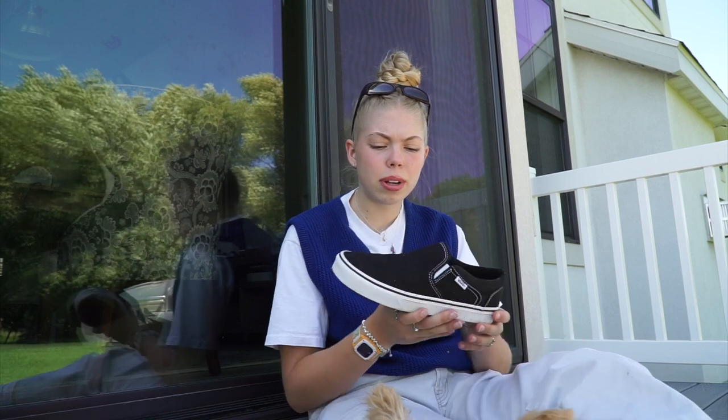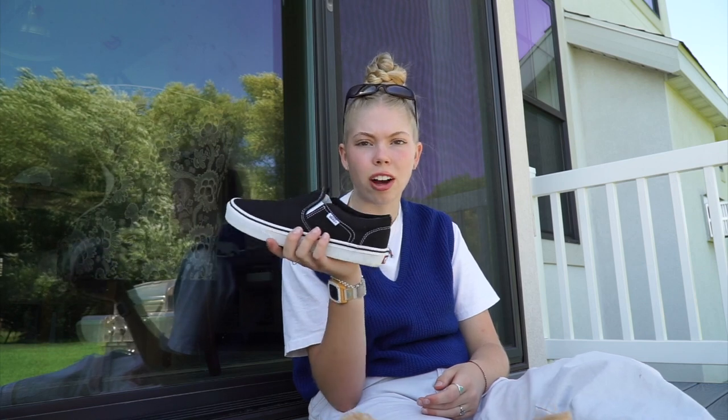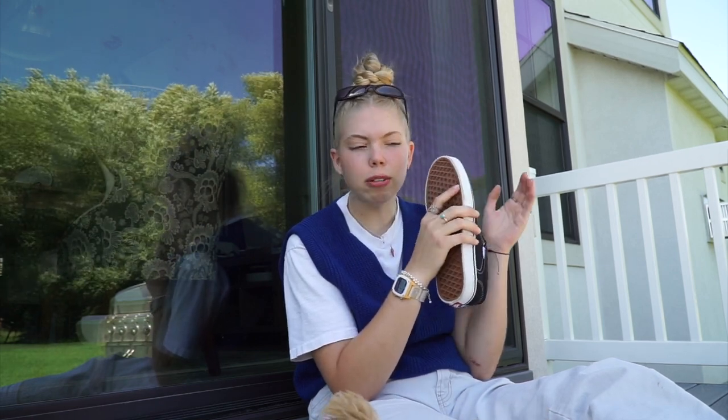Another thing that I really love about them is that they come in so many different colors and styles — honestly you can find the perfect style for you. One thing I would say is that since they're such a basic shoe, they're not like the most comfortable ever — not that they're uncomfortable, but I wouldn't necessarily wear them around Disneyland all day. A good alternative is that they do have shoes with something called ComfyCush, and I was actually gonna get those in the first place. If you have super high arches or your feet are really sensitive, I would recommend getting the ComfyCush ones.